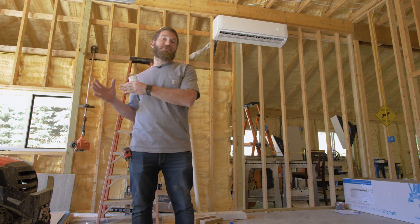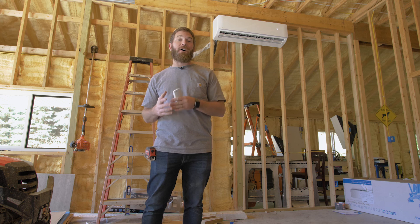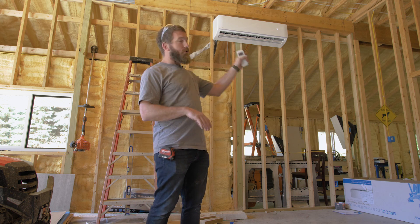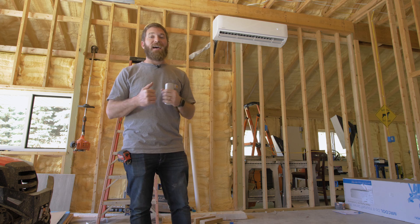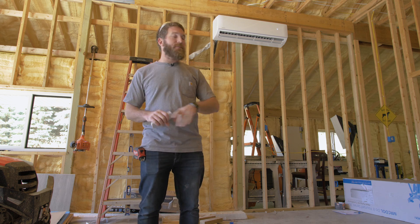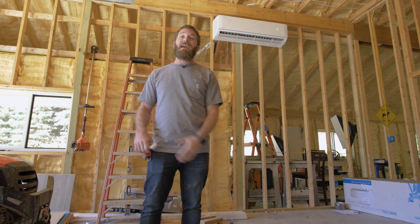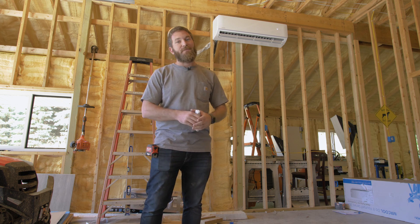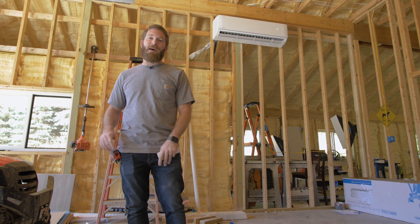If you want to check out more on Mr. Cool and all the DIY units that they offer, make sure you hit the link in the description. There's also a video right here that YouTube thinks you'll like, and I do too. If you haven't subscribed yet, make sure you hit that button. And if you want a full written tutorial on how to install this unit, make sure you hit this button right here. Until next time, be safe and happy building.